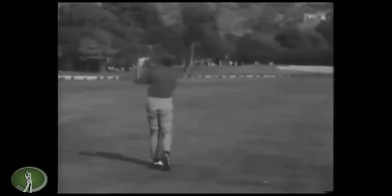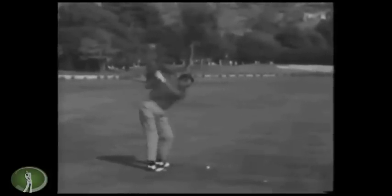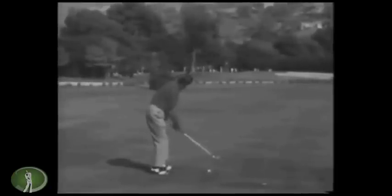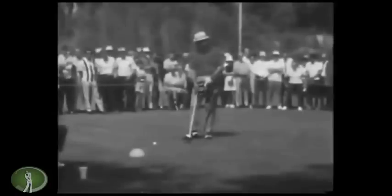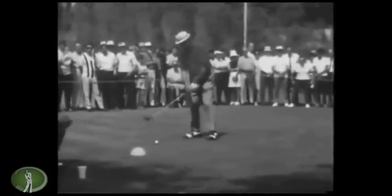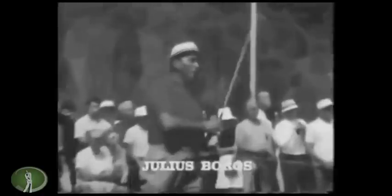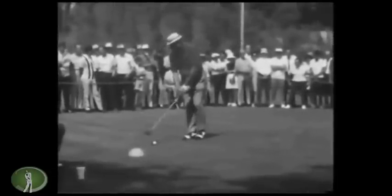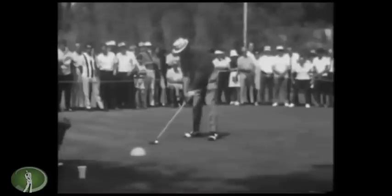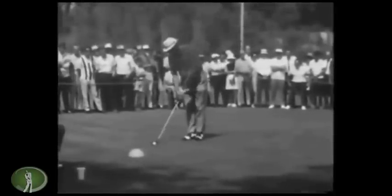Right away you kind of begin to see some of the things that I prefer in the golf swing, which is going to have me really liking this swing. There are a lot of Hogan elements in Boros's swing — you can see the similarities in the routine: a couple of waggles, constant movement, a little forward press.